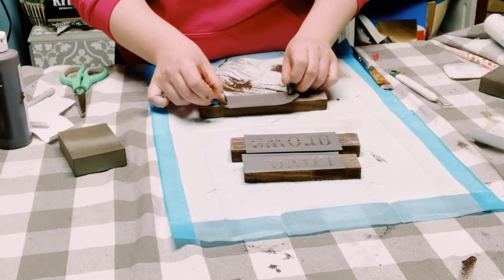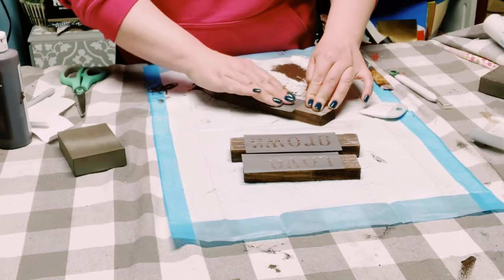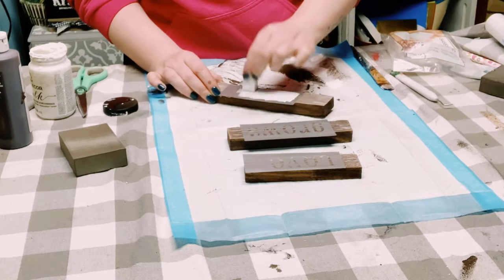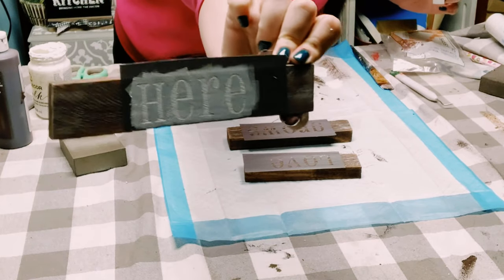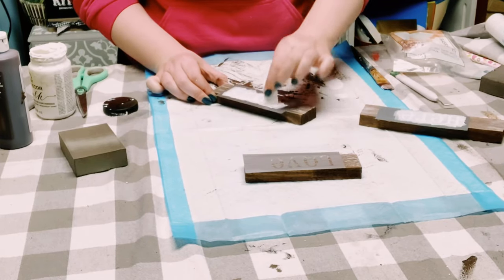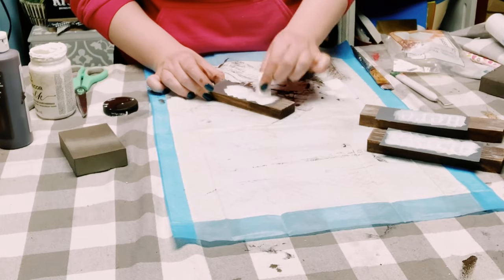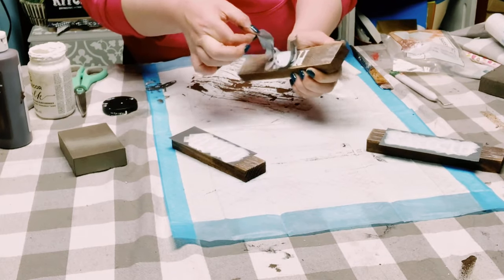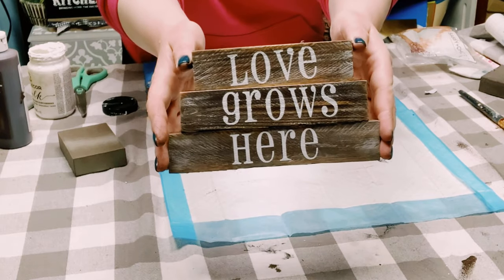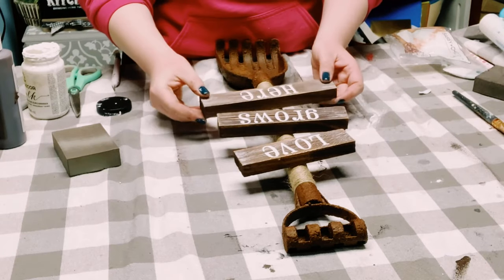Make sure that it is completely smooth, and then go ahead and just take that transfer tape right off. Then, using a makeup sponge — you could also find a package of these at Dollar Tree — I am just applying some more white chalk paint through the openings of the stencils. Very important when working with stencils: you want to make sure that you don't have too much paint on your sponge, so if you do, just make sure that you offload it on your work surface. Once those were all covered with the chalk paint, I just took that vinyl right off and allowed them to completely dry.